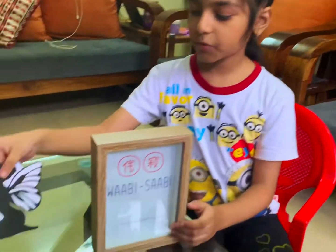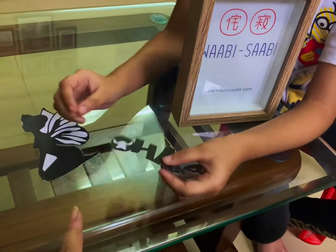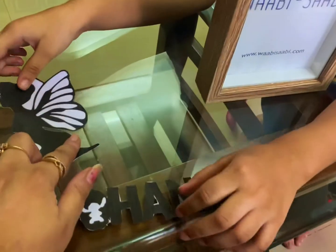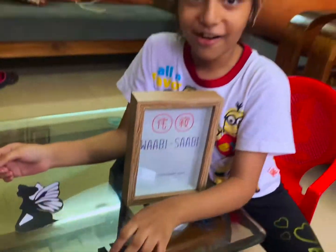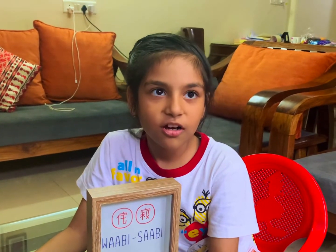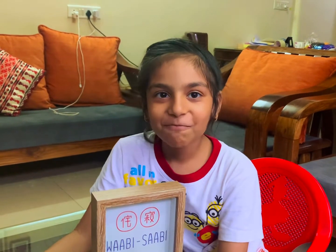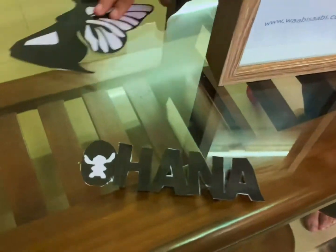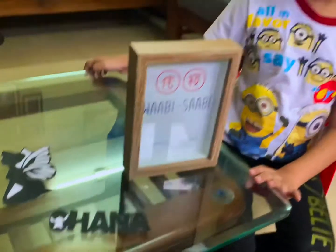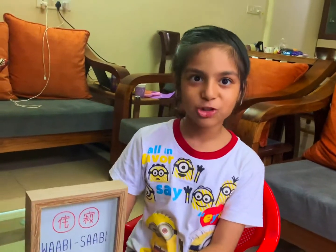We also need a few stencils. We have two frames, which is why we have two stencils — we're not going to be putting both into one. One is of a fairy and one says 'Ohana', which means family. It's from Lilo and Stitch — I remember Stitch! And this is what we're going to be using in one frame. Both frames will be different and I'll show you how as we make it.